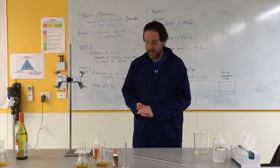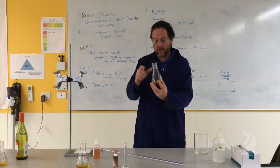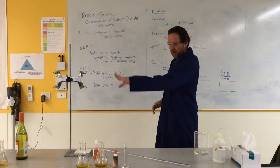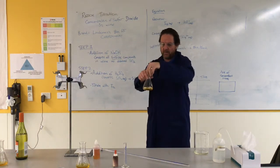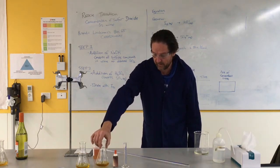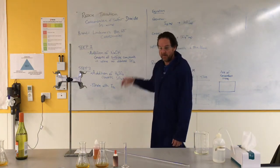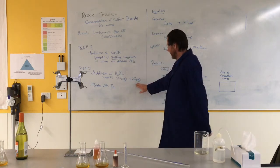Welcome back to part two. It's been about 15 minutes — our wine has been sitting in the sodium hydroxide, and hopefully all of the sulfites have turned into aqueous sulfur dioxide in that first step. Now what I need to do is turn that dissolved sulfur dioxide into gas form SO₂ for it to actually work. But the second I add in my H₂SO₄ to do that, this gas is going to escape. So I don't want to do that until I'm ready — that's going to be just before we titrate.